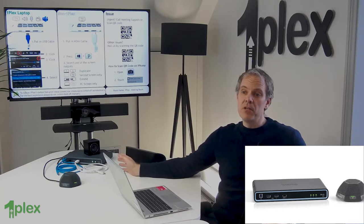So today, I've taken one of the devices that we actually use day in, day out at OnePlex, taken it out of our demo room, and I've got it here on the table so I can show you the components.